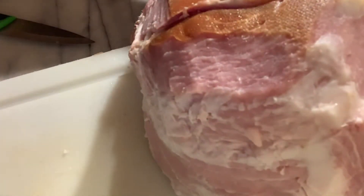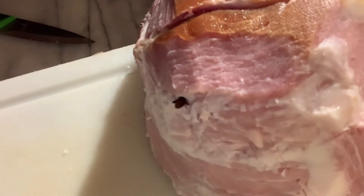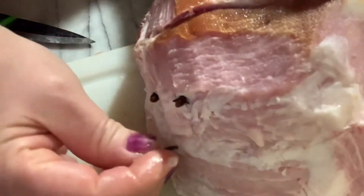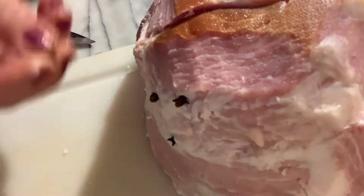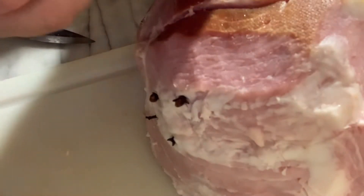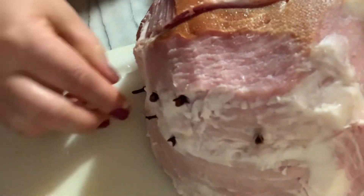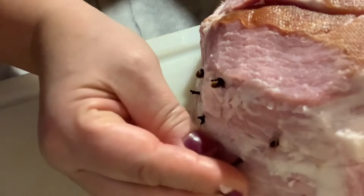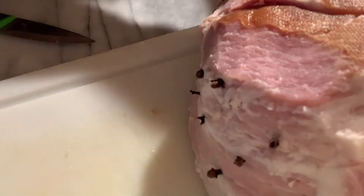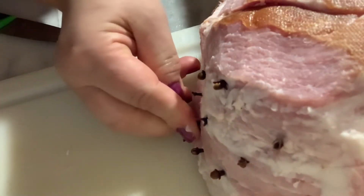To this we're going to put cloves all around. It gives our ham a nice flavor. These are like little nails so they're easily inserted into the meat.